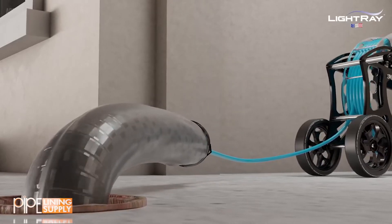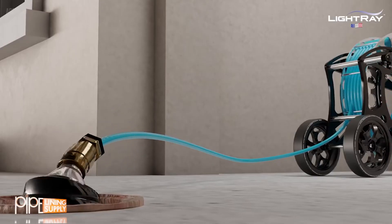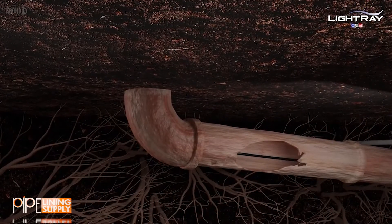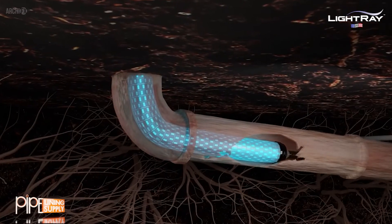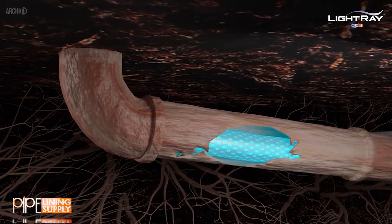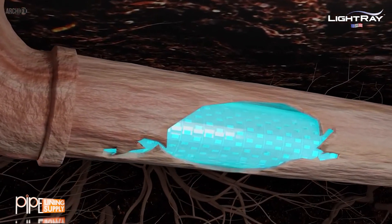The repair packer is lowered into the damaged pipeline through an access point above ground. Typically, this can be a clean-out or even through a toilet drain — every home has one of those. The ultraviolet packer is pulled perfectly into place, and the bladder is inflated with air pressure to set the repair.